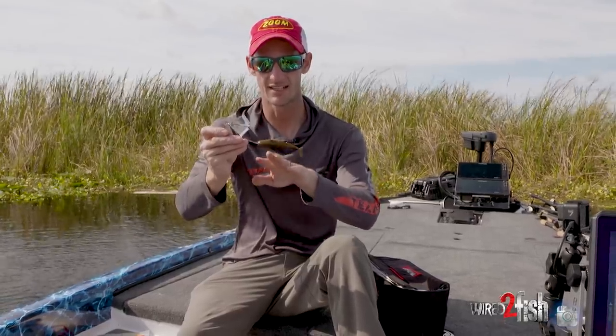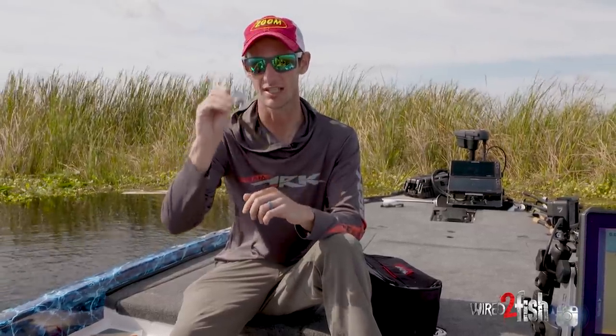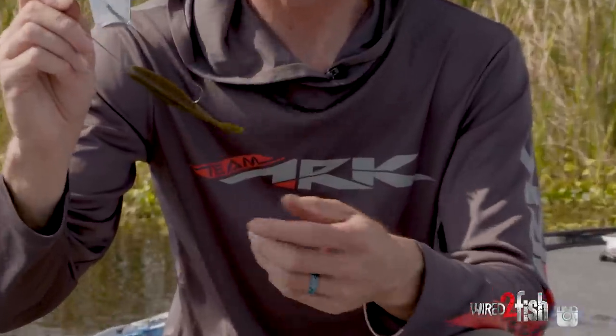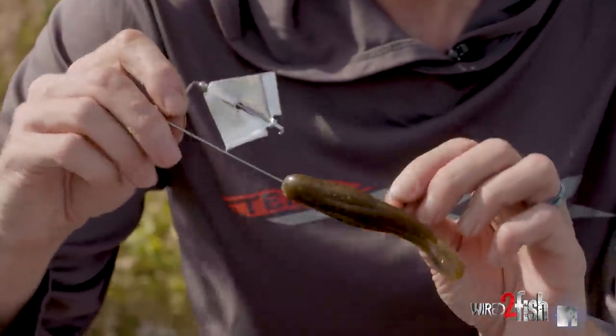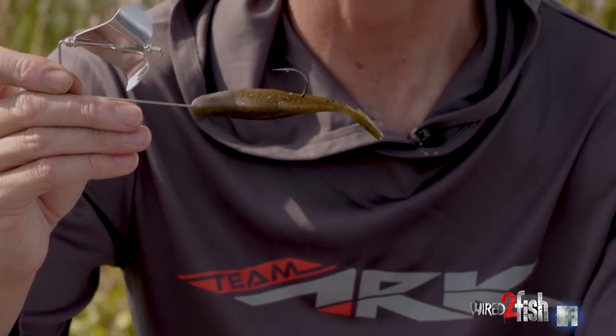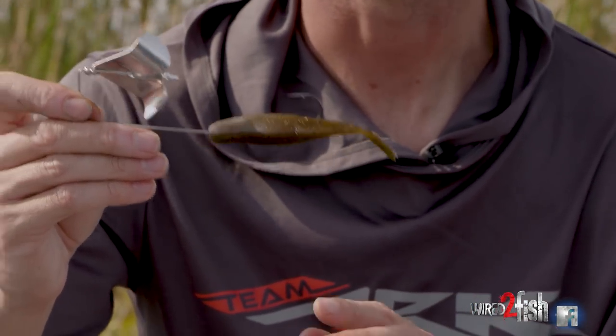The reason I like the lead inside is because this bait — you don't think of it — but it's one of the most skippable baits there is. Most people skip jigs under docks, but I skip a buzzbait. It's one of my favorite things to do — skip this buzzbait under a dock. It'll skip just like a jig, a wacky worm, or a fluke. It skips great.